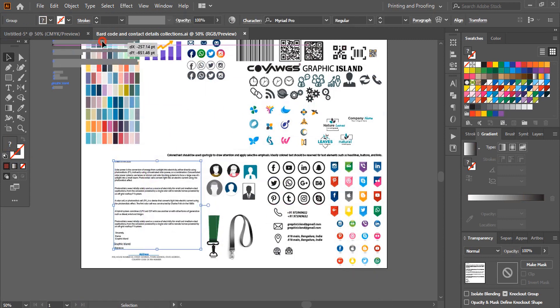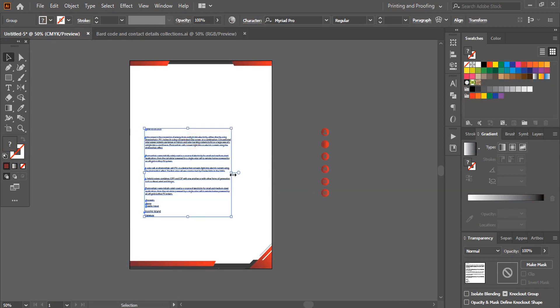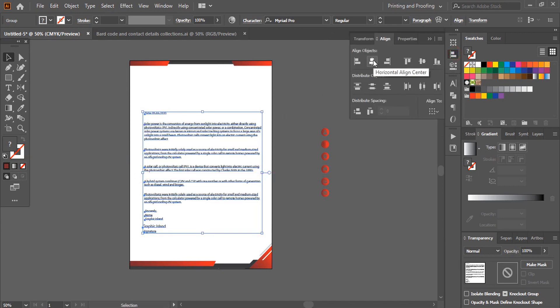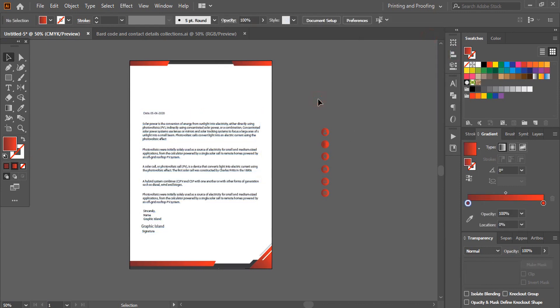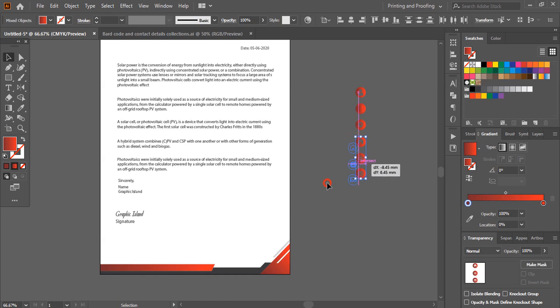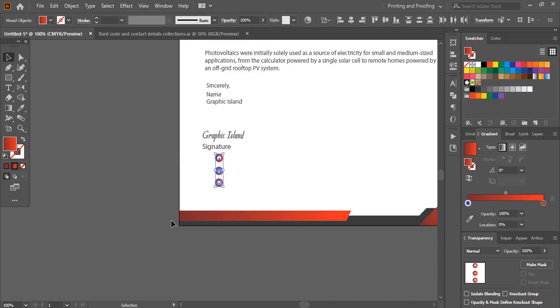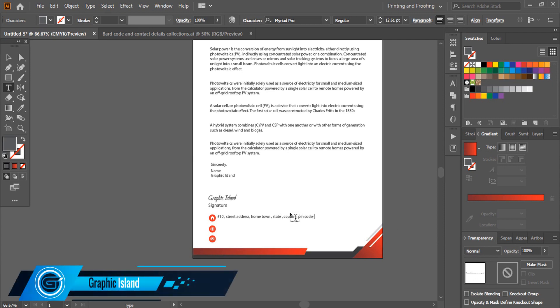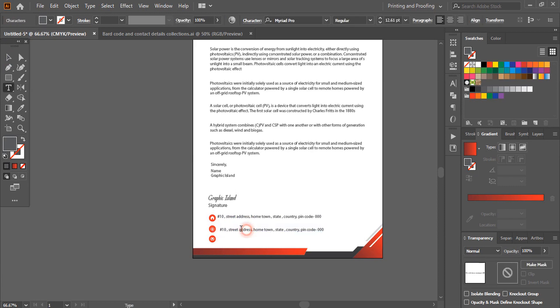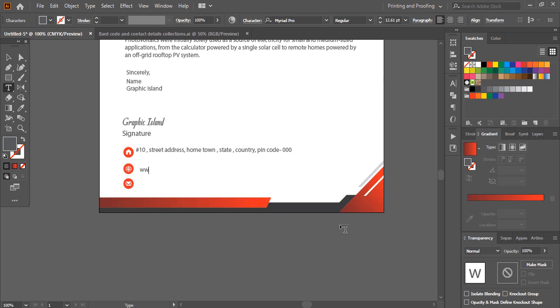We need some text. I'll take this text and place it here, then align it to the horizontal center. Here I'll use some icons and details. Let me take those three icons here, make them smaller in size, and place them. You will add your PIN code, address, and website details here.